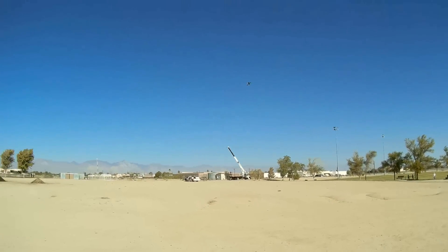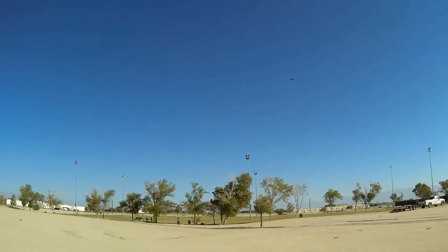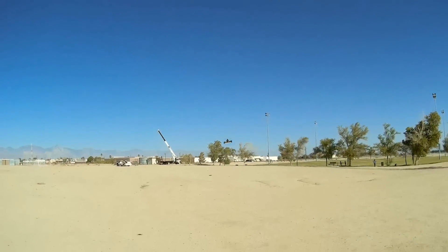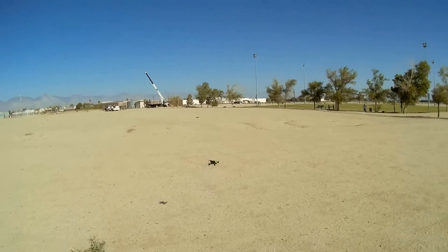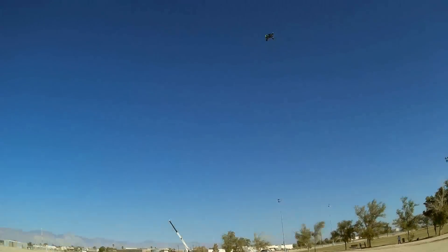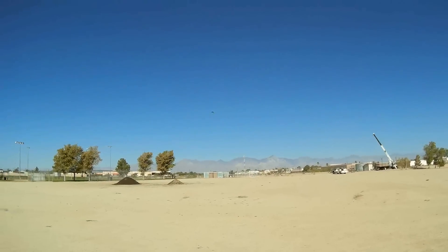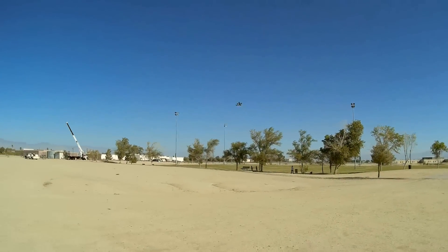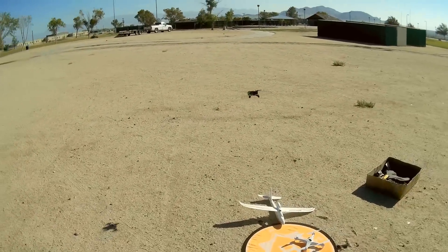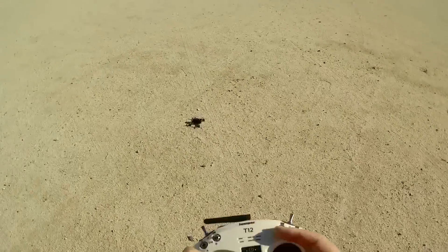Now, this transmitter, the T12 — people are going to ask: does it have the Hall Effect gimbals of the T8SG V2 Plus? No, it does not. It's got regular gimbals. That's kind of a money-saving feature, because if you want those Hall Effects they're pricey — they add another $40 to the cost of the transmitter. So that's why they're not included with this particular transmitter. I think that's enough of showing off the Hubsan. Let's land it, stop the motors, and unplug.